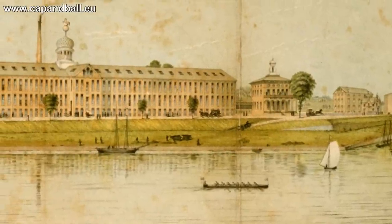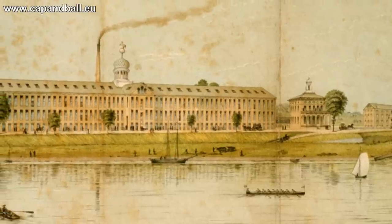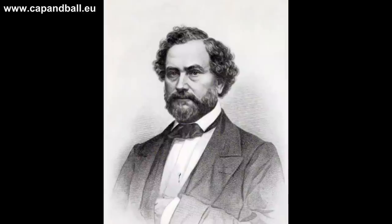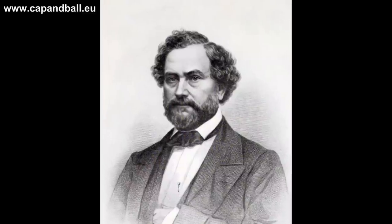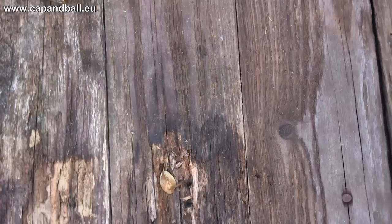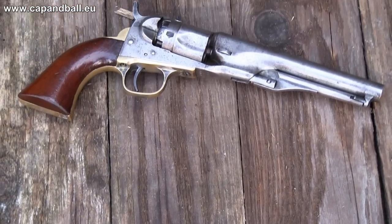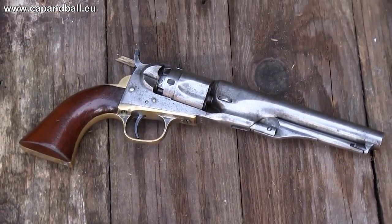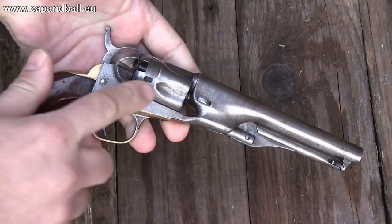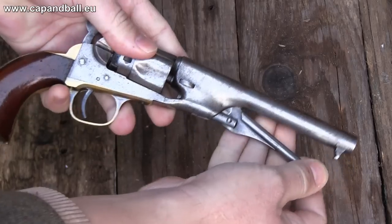By this time, the factory at Hartford was running at full capacity with 1,500 employees. Samuel Colt was 100% workaholic, but his health started to collapse. He died on a Friday morning, on the 10th of January 1862. The last revolvers he saw entering the market were the pocket navy and its brother, the 1862 police model. These revolvers were identical except for the fluted cylinder, round barrel, and creeping loading lever of the police model.